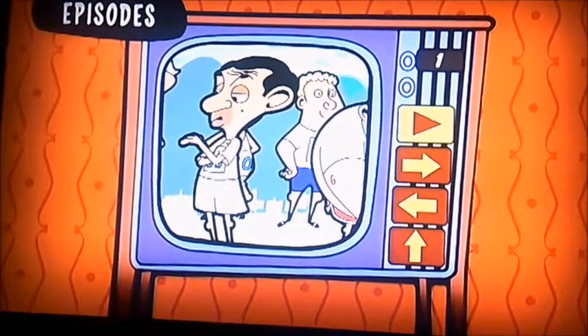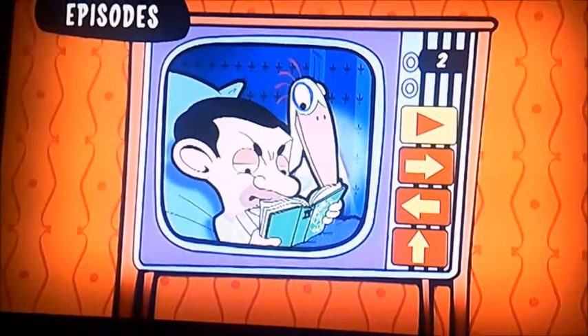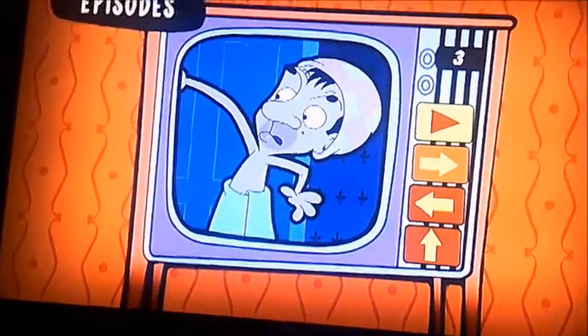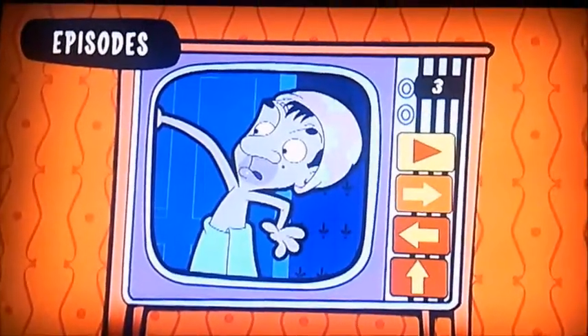There's Running Battle, Egg and Bean... I don't know what that episode is, I'll just have a quick look. Oh yes, Hopping Mad. That's something to do with frogs.